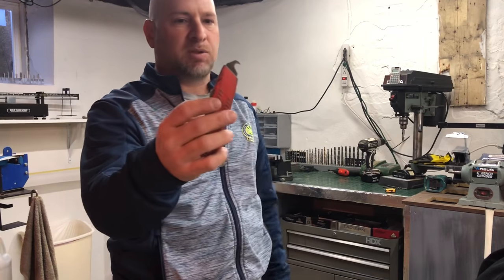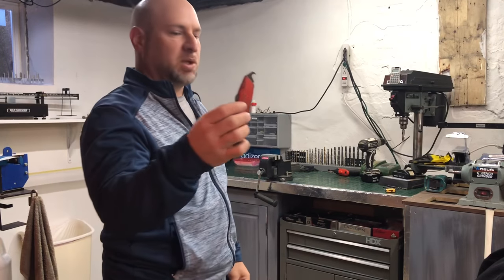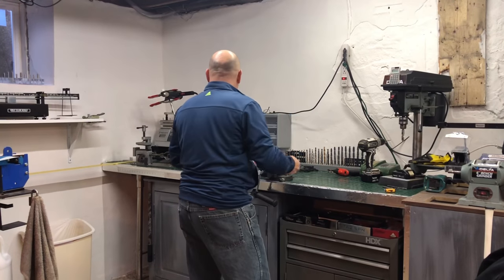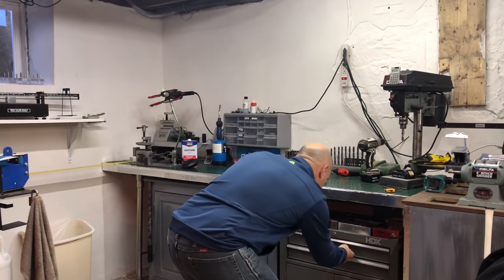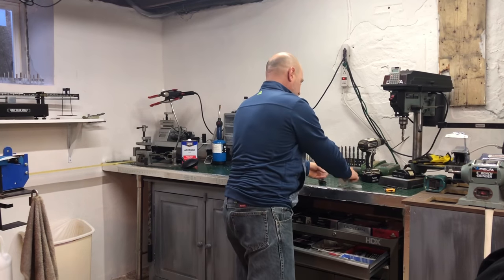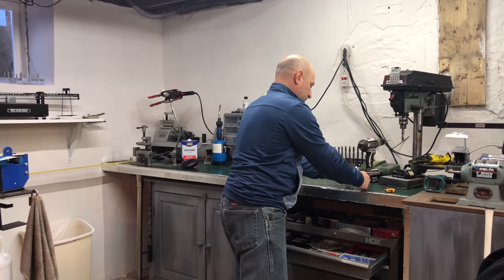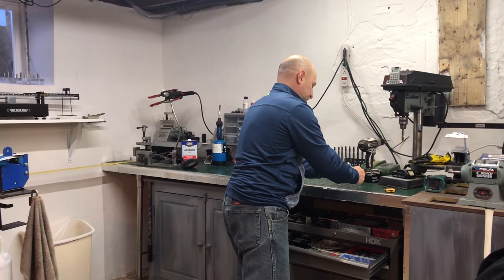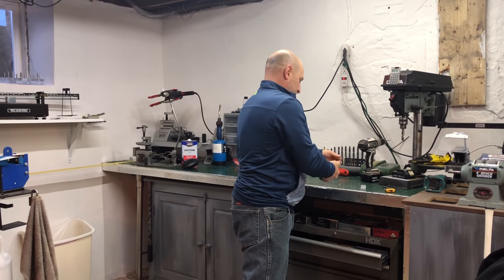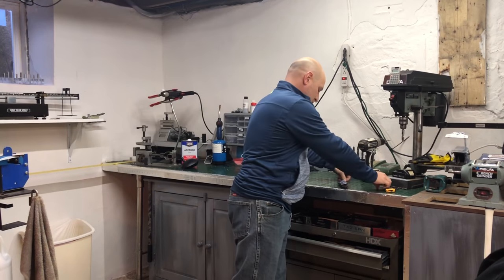You can find hook blades at Home Depot or Lowe's. They're usually made to cut roofing shingles, but a nice fresh sharp hook blade would be good. This one is a little old, so let's get a fresh new blade in here.